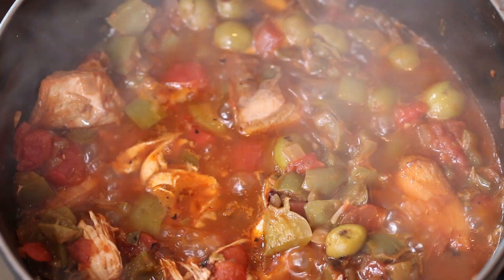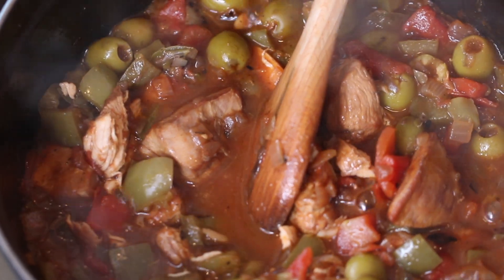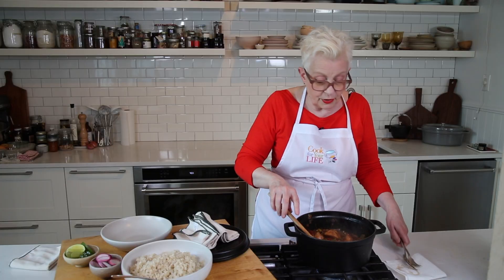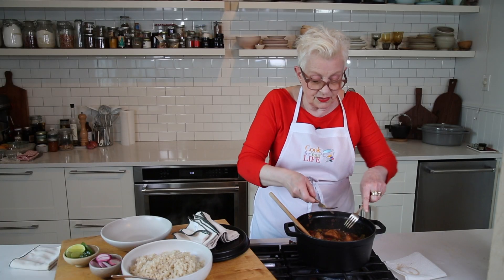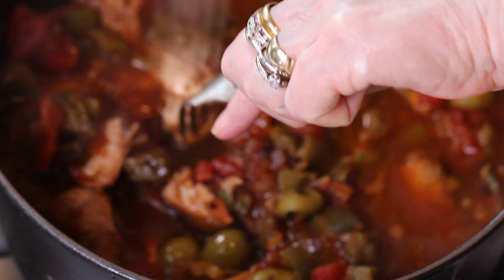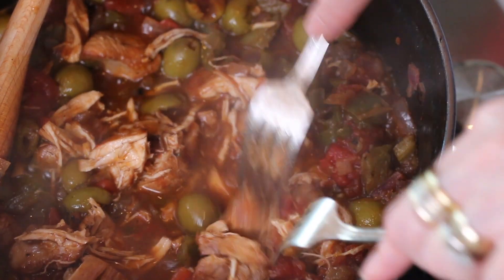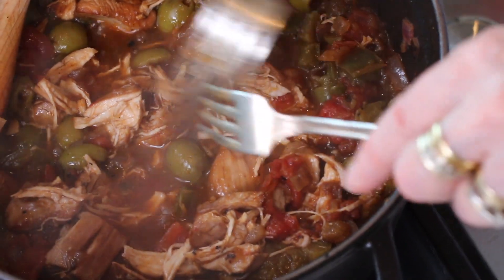Wow, that looks so good. I can't wait to taste this, because I know that that tart, salty thing is going to be really divine. What I want to do is to do it traditional style and tear up some of these chunks into Ropa Vieja. Oh my God, this is shredding so easily. Okay, it's starting to look like it should.